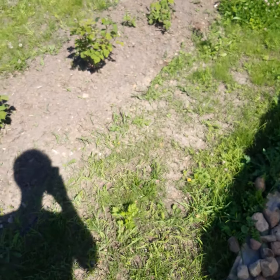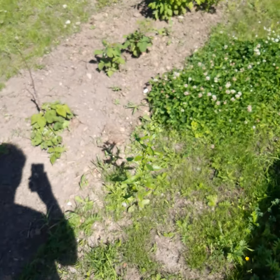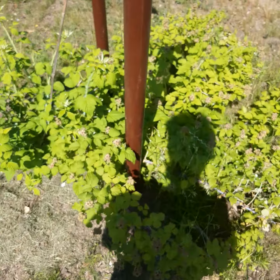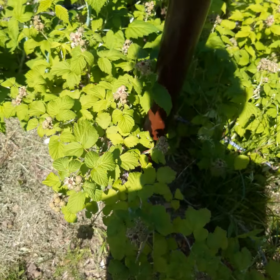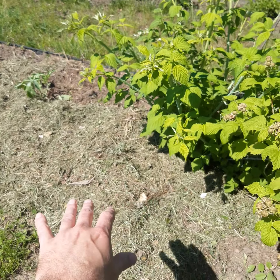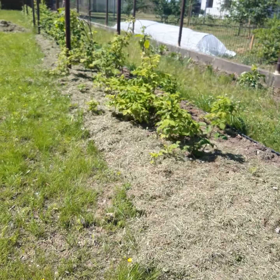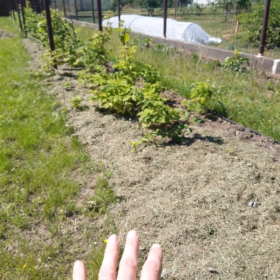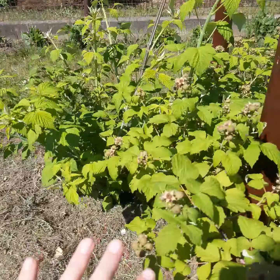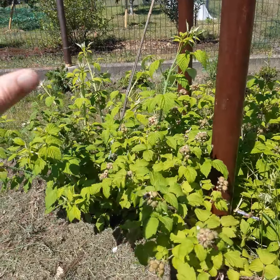Here are raspberries — this is a special kind of raspberry. As you can see, it doesn't spread in the ground like the other raspberries do. Those spread like weeds, but this one is really good. I should put it up on a support but I haven't yet.